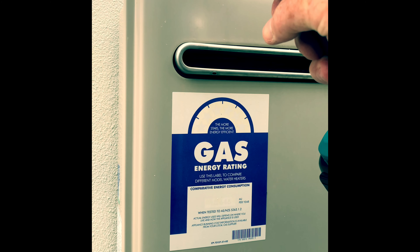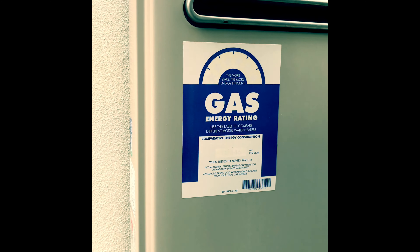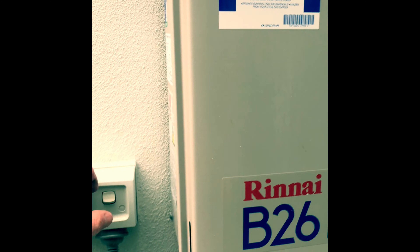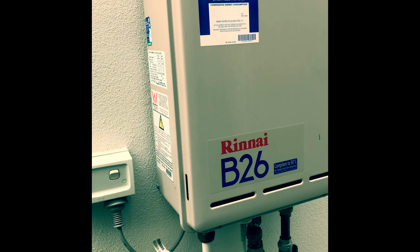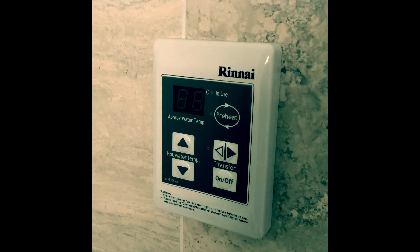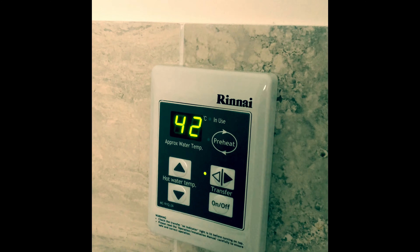Reattach the cover. Once the cover is re-secured, turn the power back on. Once you return back inside, you'll note you'll have to turn the power back on there as well.